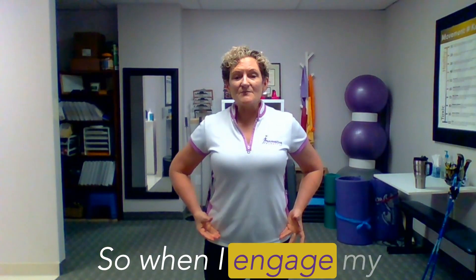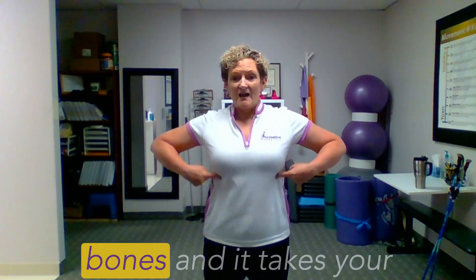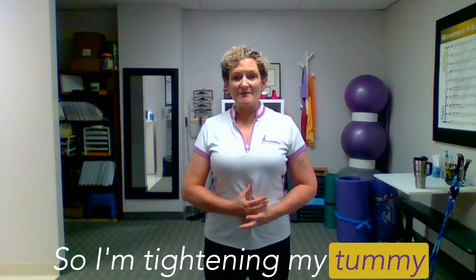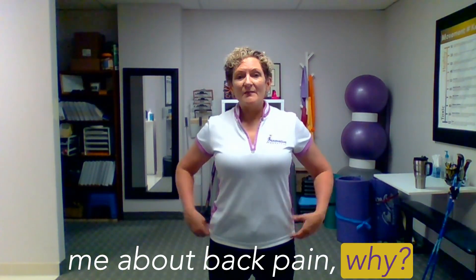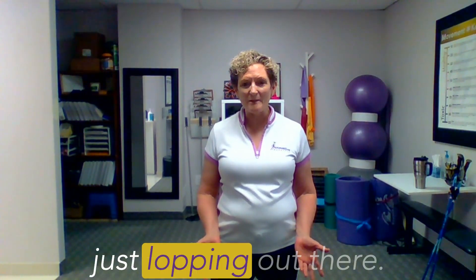So when I engage my transverse abdominus, which is the muscle that attaches from my pelvic bones and takes your tummy from here to there, I'm tightening my tummy muscles across the back. I can't tell you how many times I'm doing exercise with patients and they tell me about back pain — because my transverse abdominal muscle is just lopping out there.